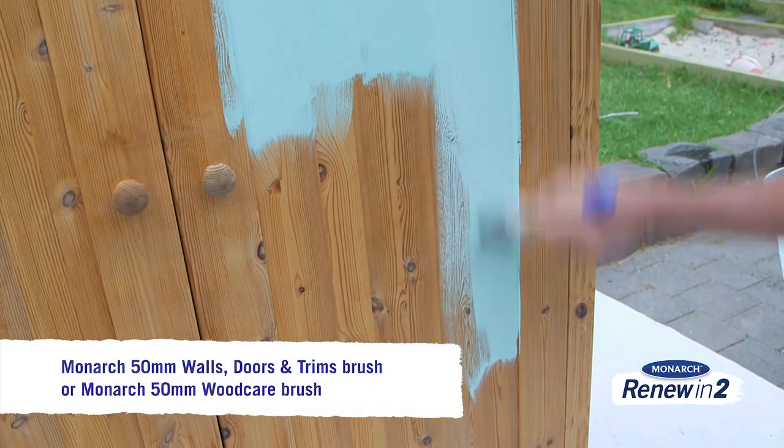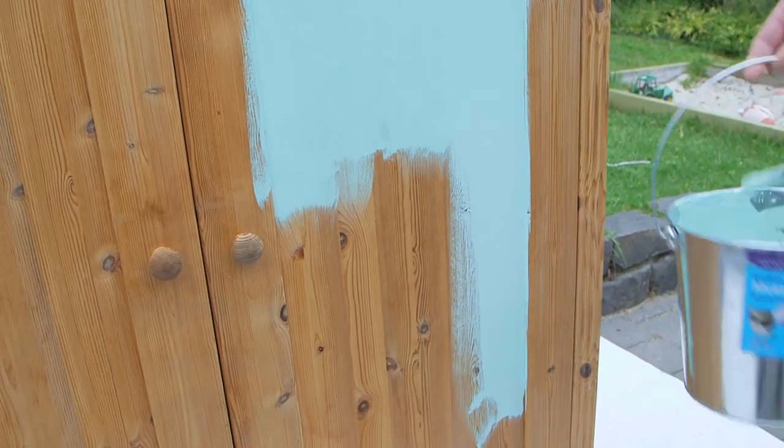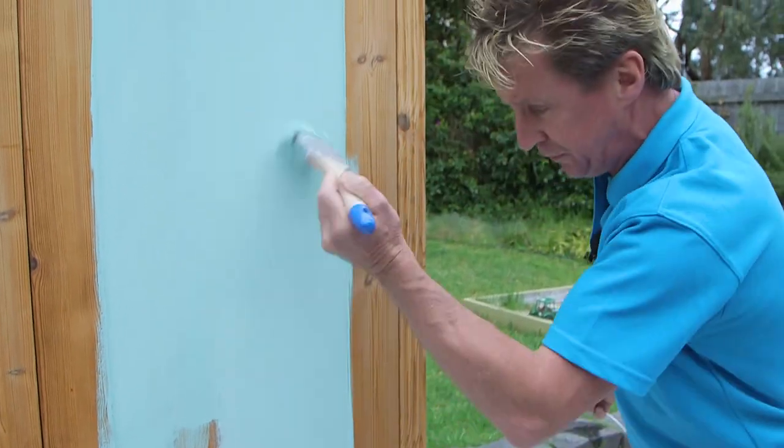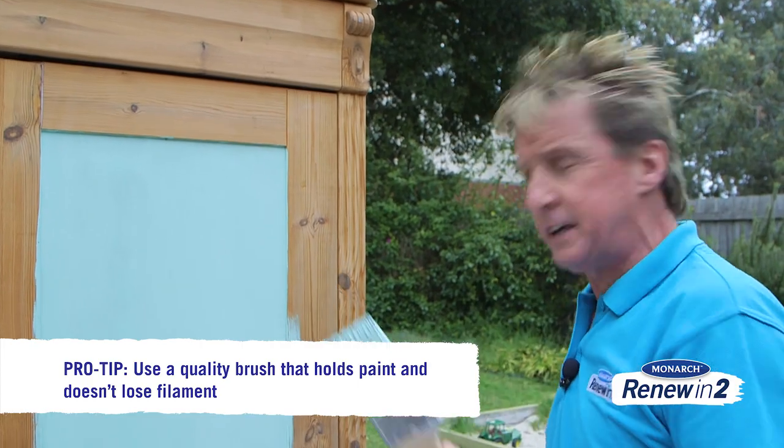Now normally when you paint these with a stain or a lacquer you always want to follow the grain to make sure you get that perfect finish, but here because we're putting a nice thick liberal coat on, the only tip is use a quality brush that's going to hold a lot of paint and not leave hairs everywhere.